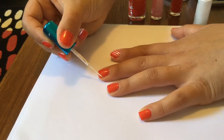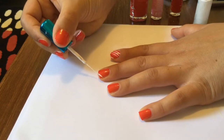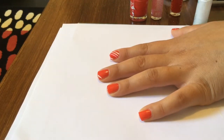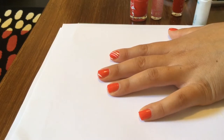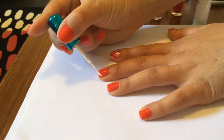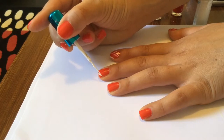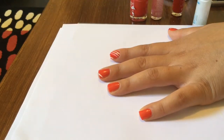Starting at the top of the nail you're just going to draw a very thin diagonal white stripe. If you want to know how I got the stripe so thin, I used nail polish thinner on all my striper polishes before this video to really get them at a nice consistency. I've recorded a separate video of that which I'll upload next week on my review of OPI nail thinner.